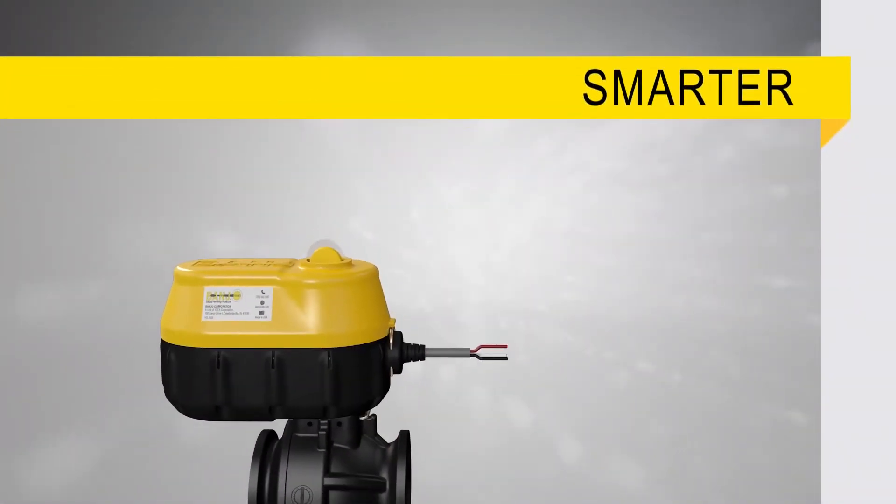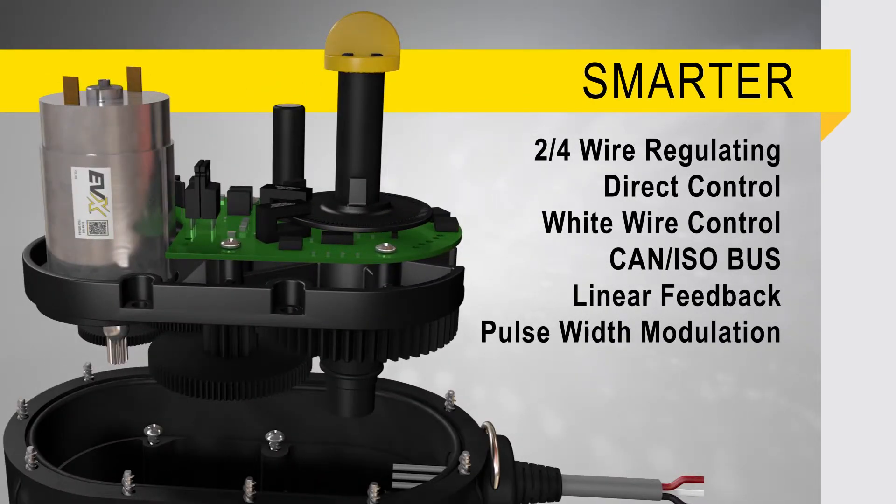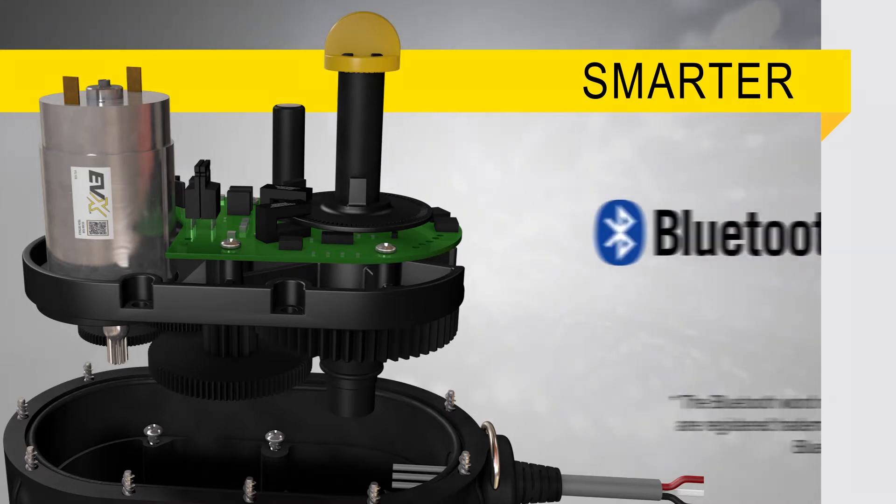You can operate EVX with traditional on-off or regulating wiring schemes, but it also has a number of other communication options including pulse width modulation and CAN ISOBUS protocols. Open and close verify and linear feedback are also options. It even has Bluetooth output.